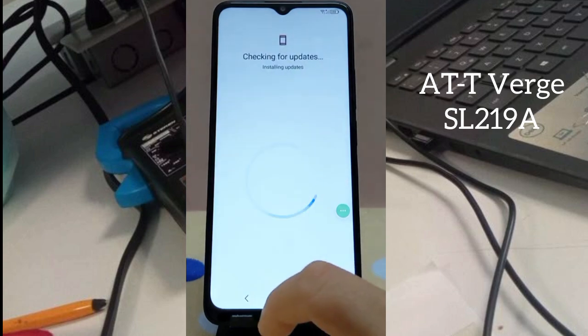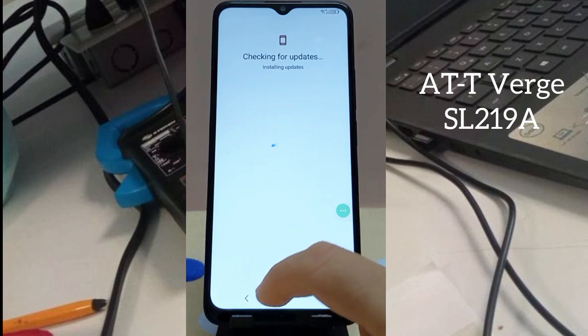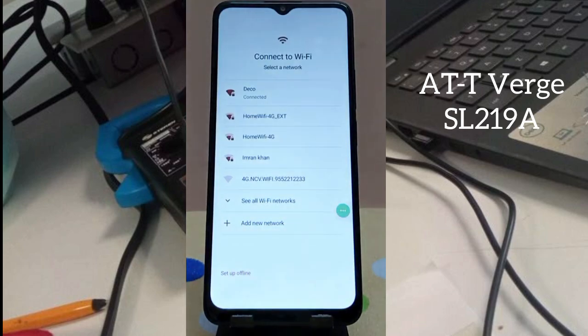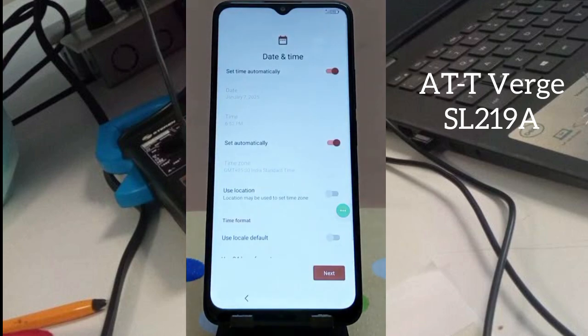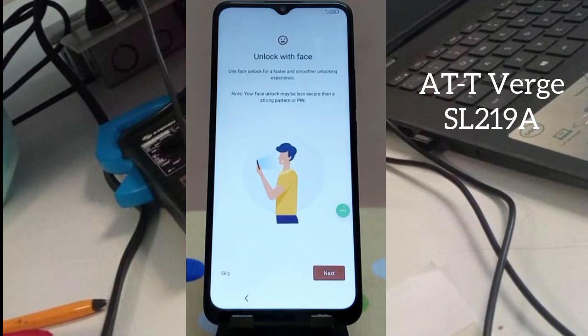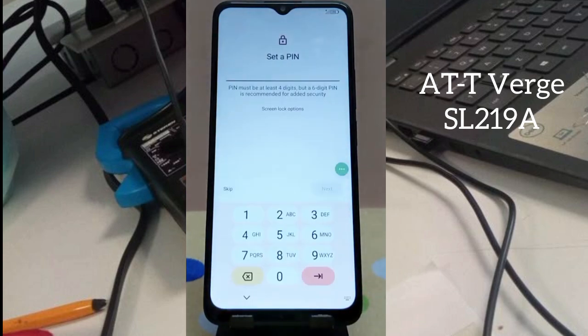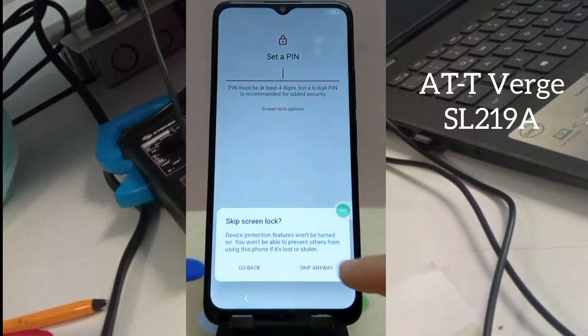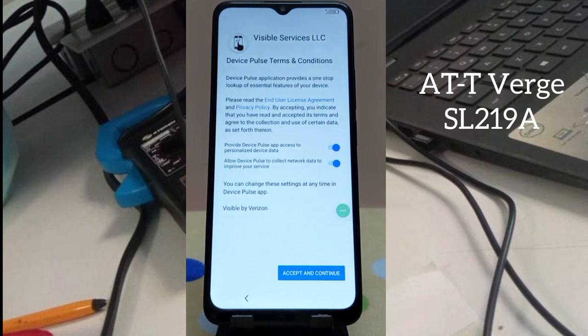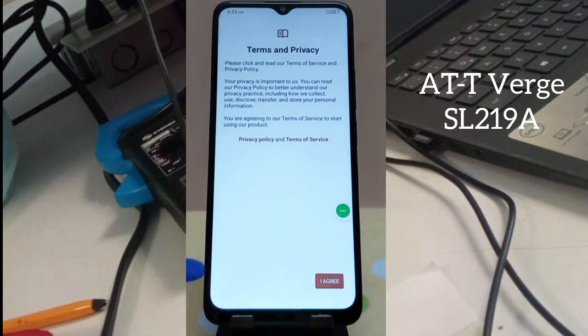Checking for updates — installing updates. Press Back. Set up offline and continue. Click Next. Accept Google Services — click More and accept. Escape any lock screen prompts such as face unlock or PIN. Getting your phone ready — accept and continue. Agree to the terms and privacy settings.